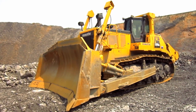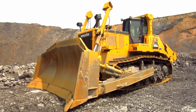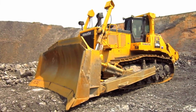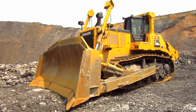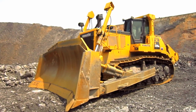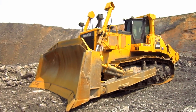The new D375A-6 offers customers many improvements over the older D375A-5EO model, some of which include an increase in power, an increase in operating weight, greater tractive effort, faster carry times, and an overall 8% increase in productivity over its predecessor.